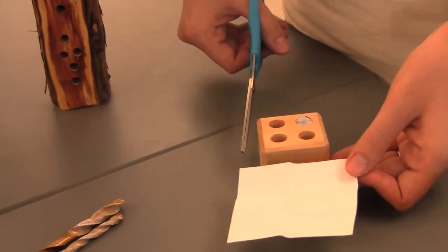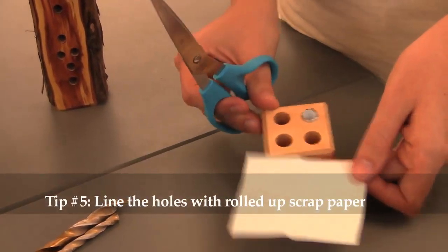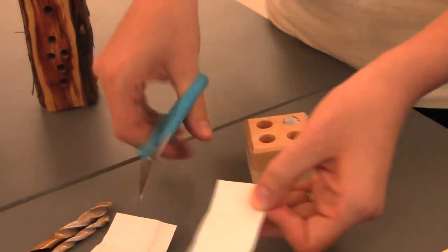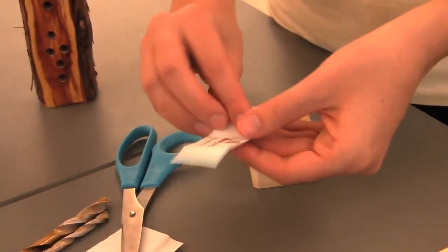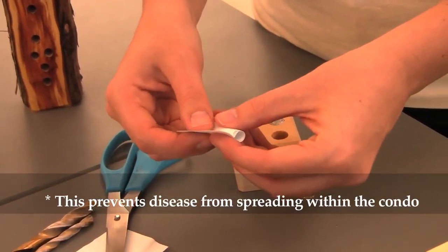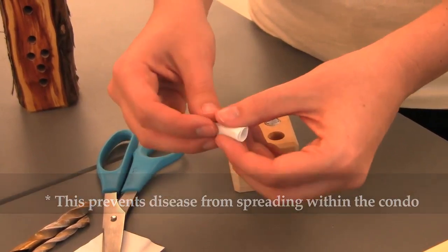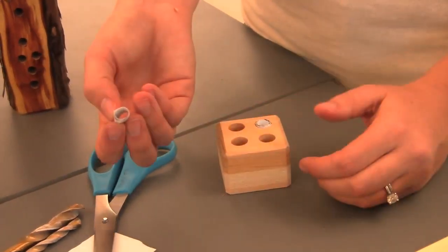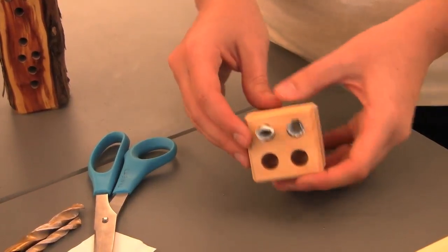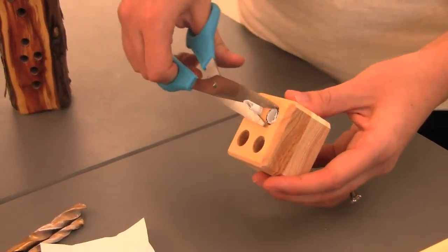You're going to want to line each of these holes that you've drilled with a piece of paper. Scrap paper works — you're going to roll it into a straw, and what this does is it'll prevent any sort of disease from spreading within your bee condo. So you just roll up a piece of paper, put it all the way into the hole, and then cut it off flush with the front.